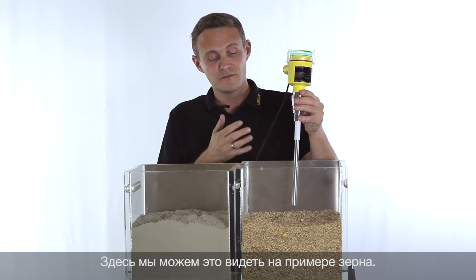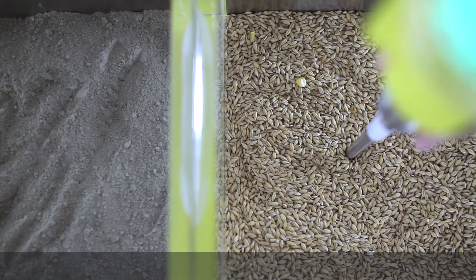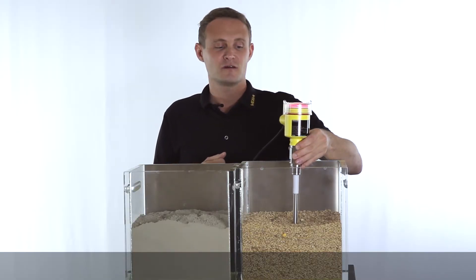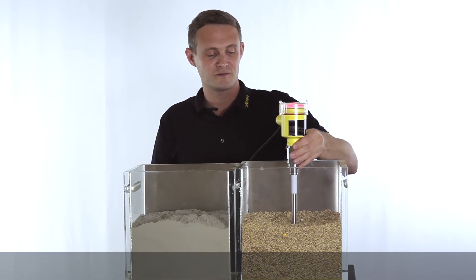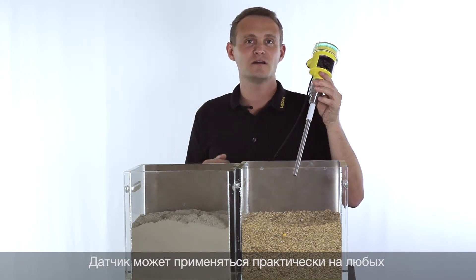We can now see how this works with grain. The probe is submerged and a switching output is generated to, for example, stop the filling process. This works with a huge variety of different media.